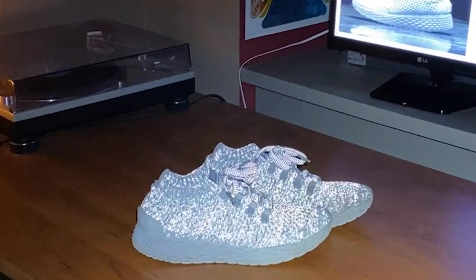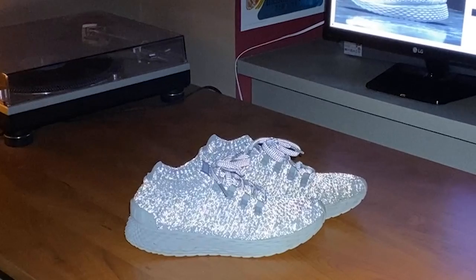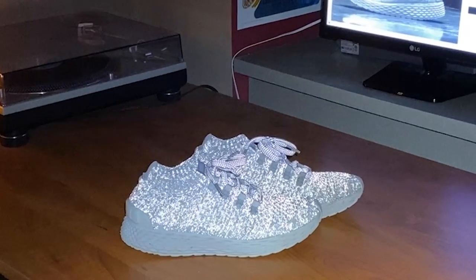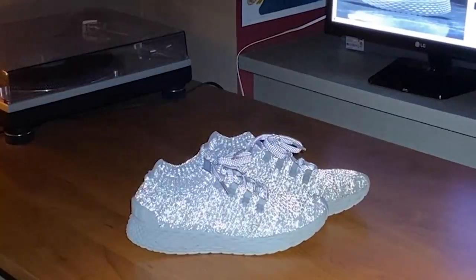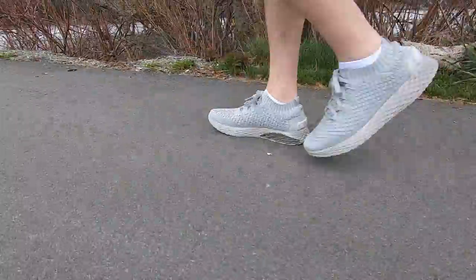The reflective knit is where this shoe essentially hit a 10 out of 10. Noble hit this category out of the ballpark — the reflection is insane, and even in the video you're seeing right now it does not do justice to how reflective these shoes can get. I've dedicated these as my nighttime running shoes, especially in the fall and winter in Vancouver because it gets so dark so quickly. As soon as there's light hitting it, it just reflects in that direction.